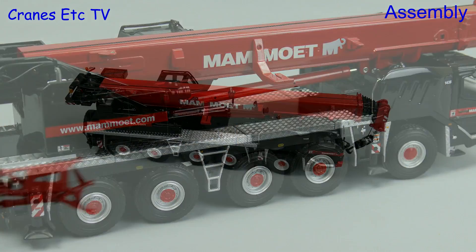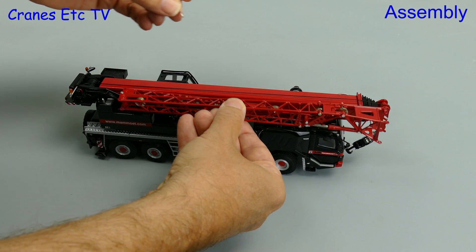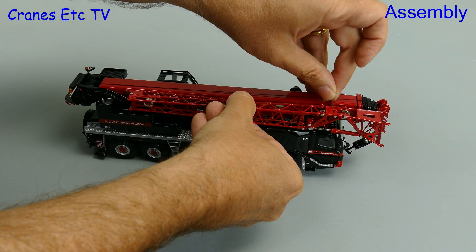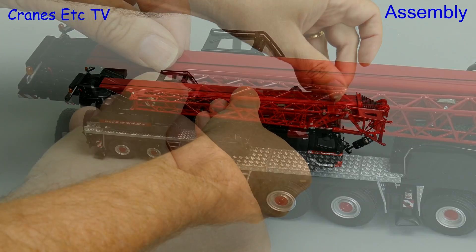With the mirrors on and looking good, the last job is to fit the fly jib, and once you have located it properly it is secured in place with a couple of steel pins.